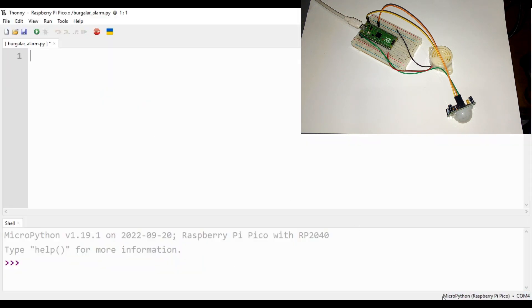Now let's go into Thonny. First make sure the MicroPython Raspberry Pi Pico is connected and can be used. Now let's code. The first thing we need to do is import the machine library, because that's where everything related to hardware is located in MicroPython. Then I'm gonna import utime to help us keep track of time.